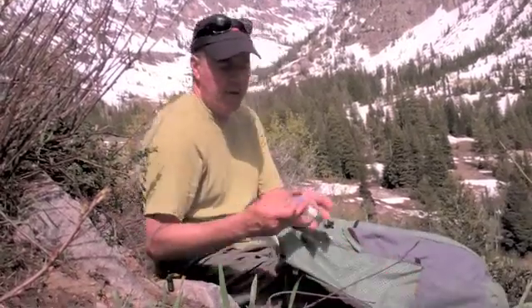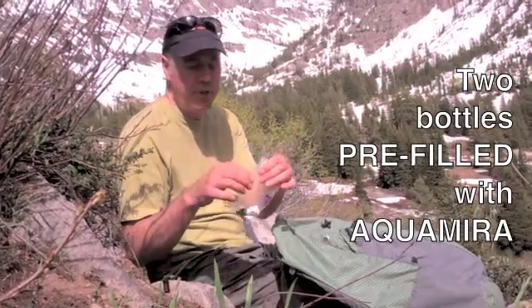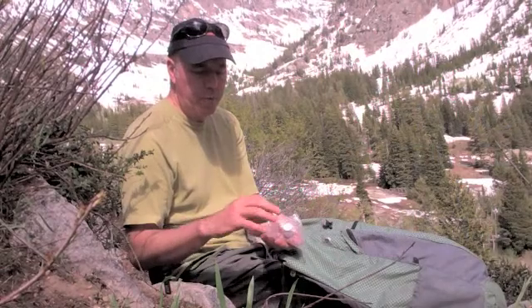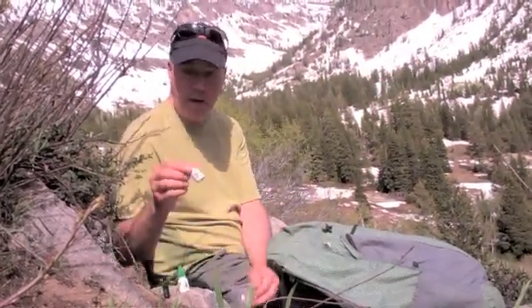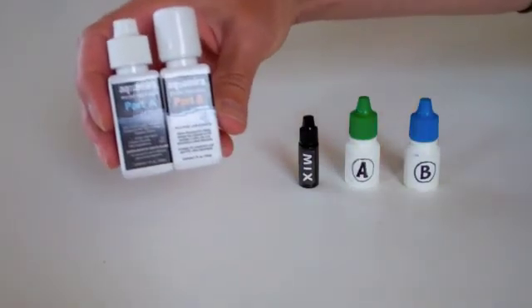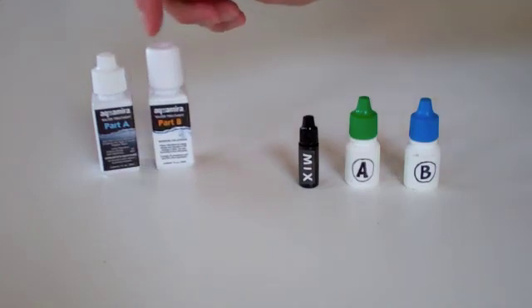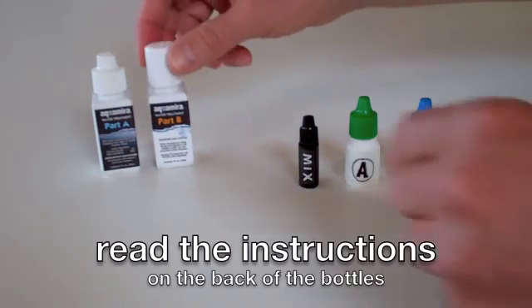In a simple little snack Ziploc bag, I have two bottles that I've pre-filled at home. I have what's referred to as the A bottle and the B bottle. When you purchase Aquamira from the sporting goods store, it comes in these two small bottles. It may not seem like much, but there's plenty of liquid in these bottles to do a long trip — perhaps up to 30 days — using nothing more than the liquid in these bottles.